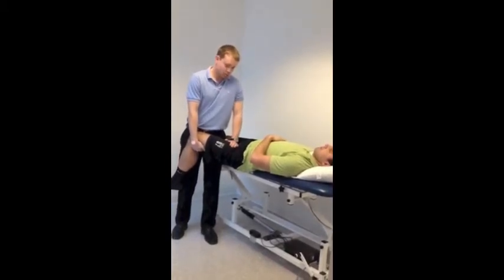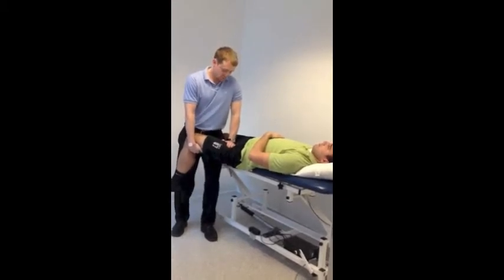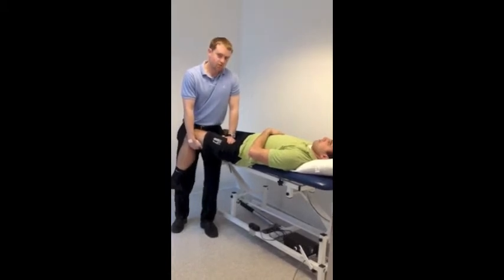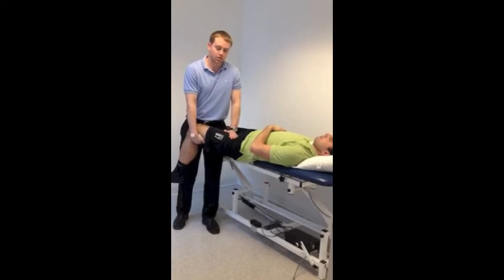And then give a posterior lateral force, moving the distal knee in that direction as well to avoid a torque on that joint.